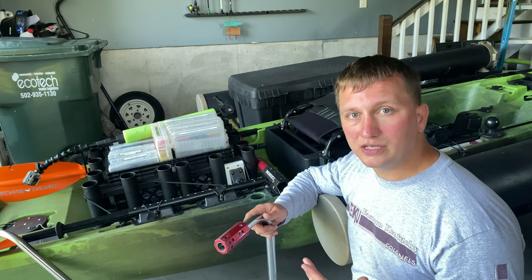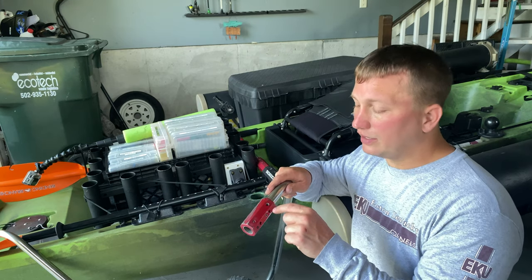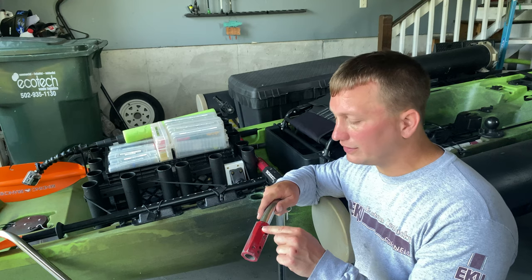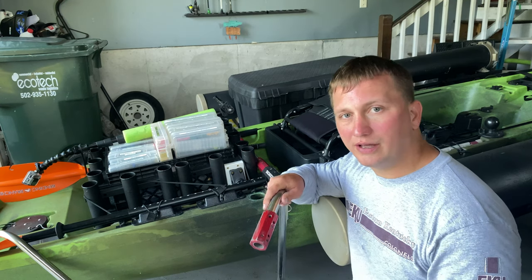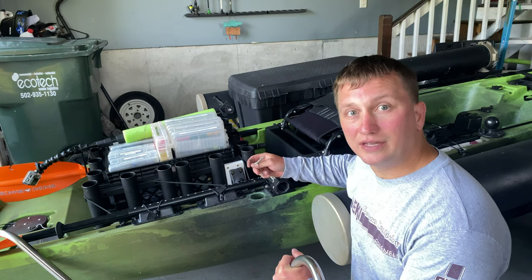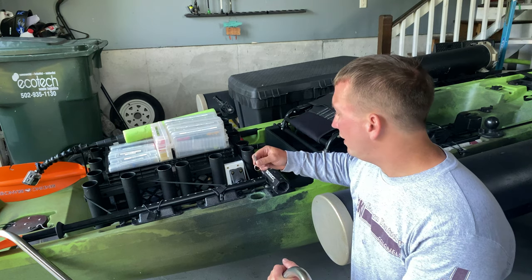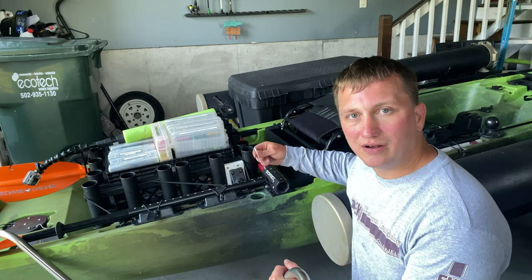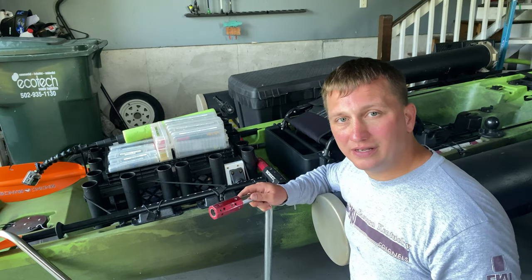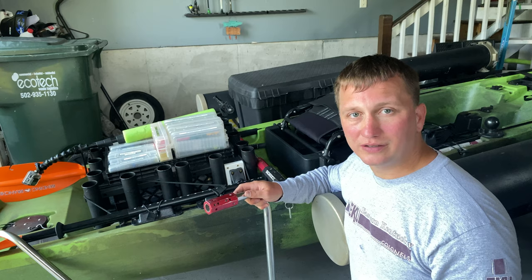The only other adjustment I've had to make to this is I actually used a Dremel tool and I had to waller this out a little bit - that's Kentucky language right there - to get the pin to fit. I'm sure they had some R&D fit issues going on when they were rushing these out because I got one of the first ones. So I'm going to show you guys what I'm going to do to fix this and we'll see how it works together.